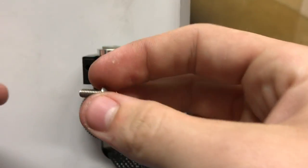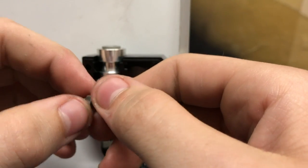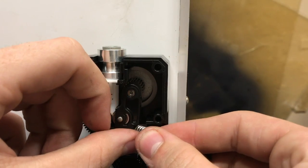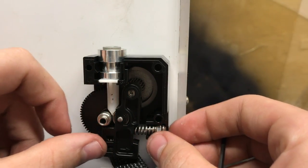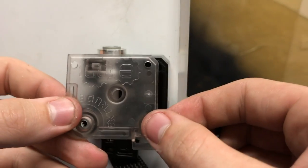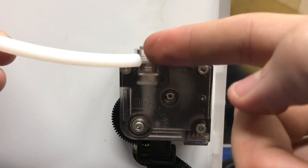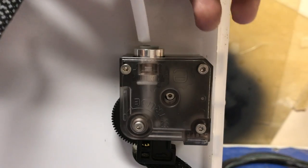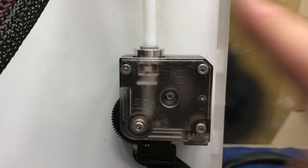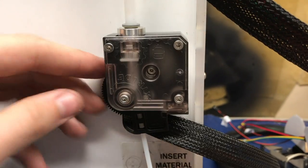Now you're going to take your M4 screw and the provided nut and screw that all the way to the very end. Take the idler lever and install it along with the spring and M4 screw. Now you want to take your top plate, put that on and screw it in. You want to take the PTFE tube and insert it into the Titan extruder. We also want to test this with filament, so we're going to run some filament through it — and everything fits fine.